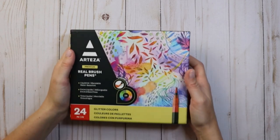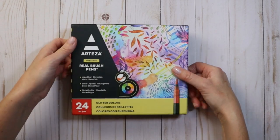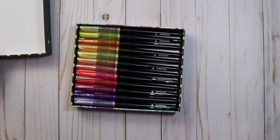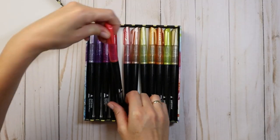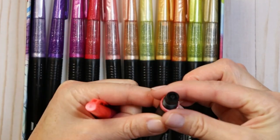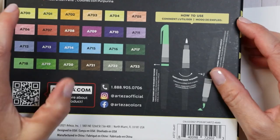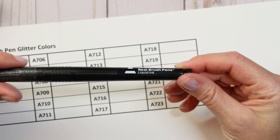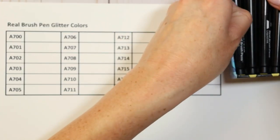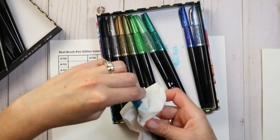The last item we have to look at are the glitter real brush pens — there are 24 of them, and you all know how much I love sparkles. Compared to the pencils, this one has a nice sturdy box you could totally use for storage. These are a black tube with color-coordinated caps. They're a bit like the Wink of Stella pens in that you need to twist off the top, remove the ring, and then twist the cap back on to begin releasing the ink inside. There are color numbers on the back of the box, however there are no matching color numbers on the barrel — so we'll do our best matching colors from the back of the box.